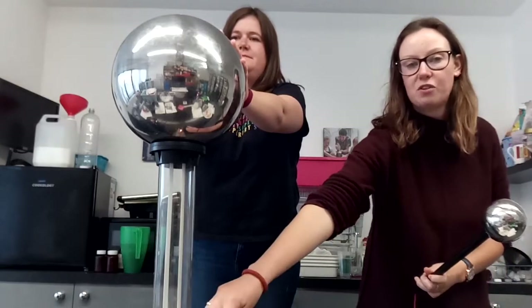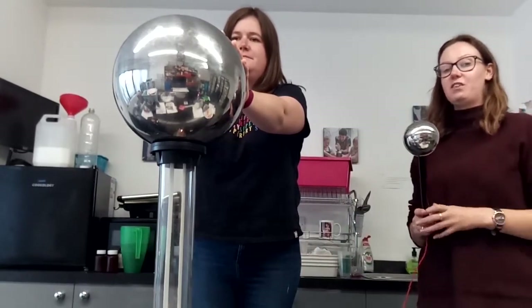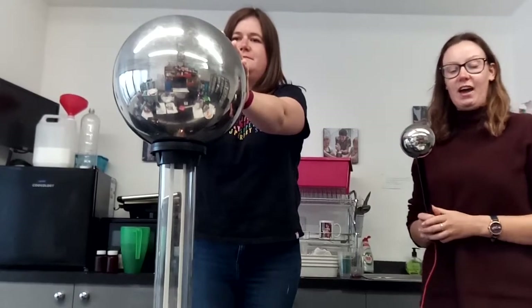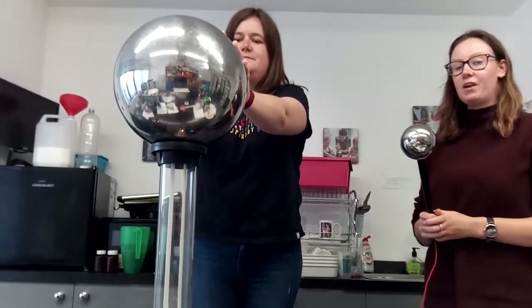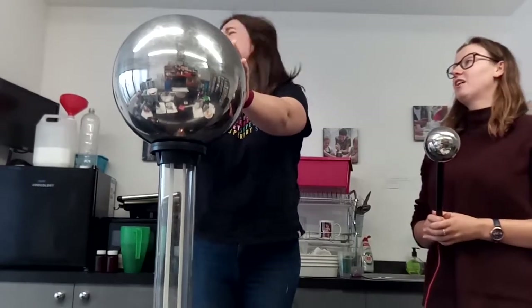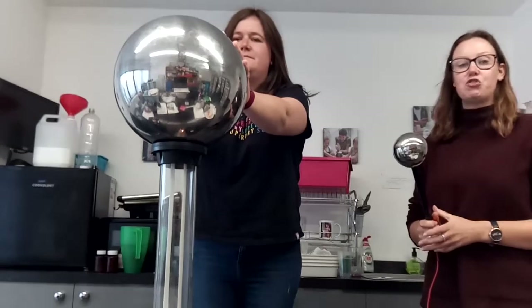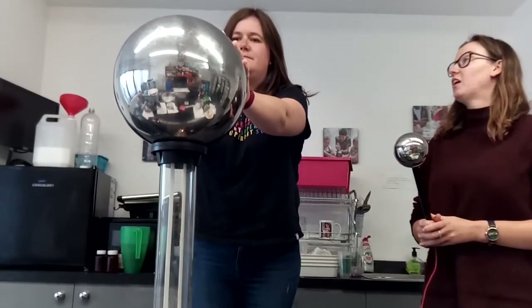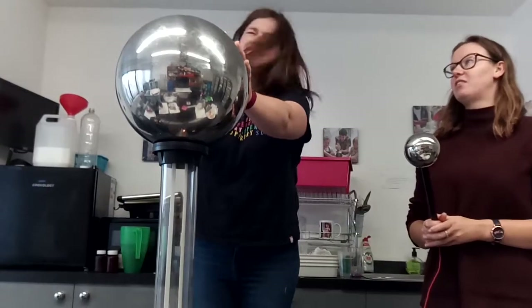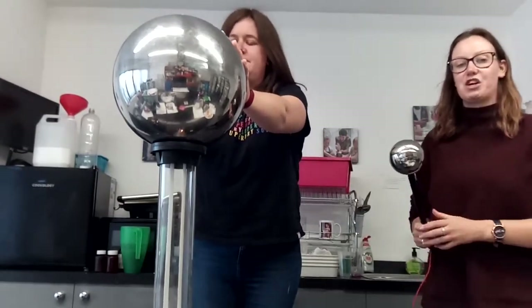Then I'm going to switch the Van de Graaff generator on. I've got to make sure that I don't touch Maggie, because if I touch her I'll get a shock and she'll get a shock as well. Her hair is starting to stick up in the air. Can you give your head a bit of a shake from side to side? That just helps the hair to lift up a little bit more. Children's hair will tend to go a little bit better than adults' hair because it won't be quite as sticky.